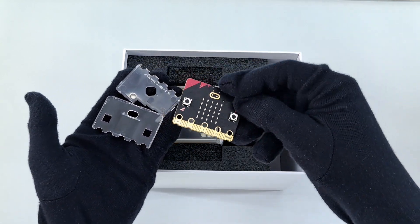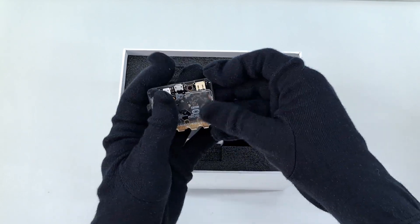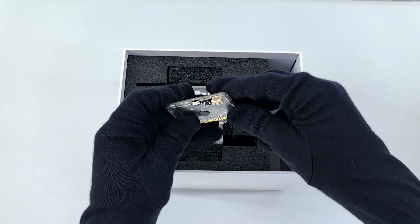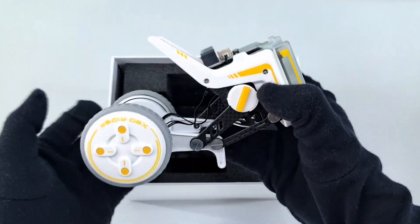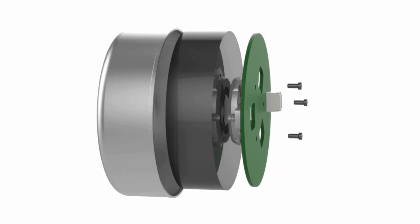This is our microbit from a previous Electrix video, which is usually the brain of our robot. And this is our X-Go Rider, which has two FOC brushless motors that provide good torque.